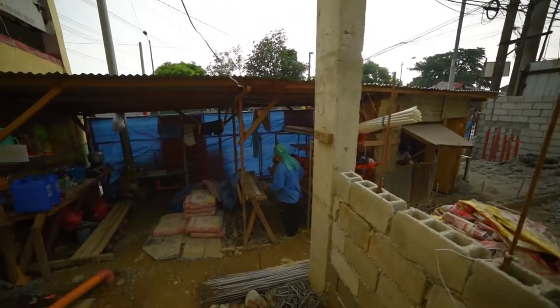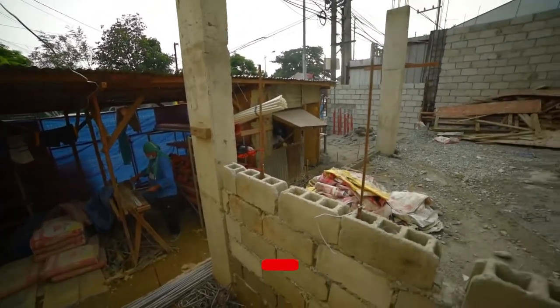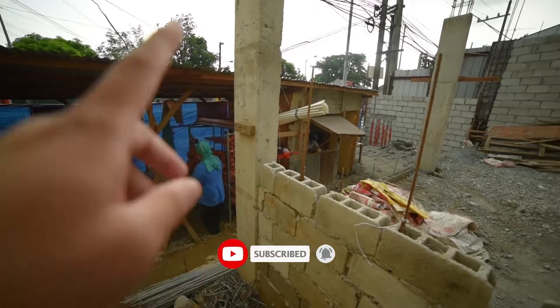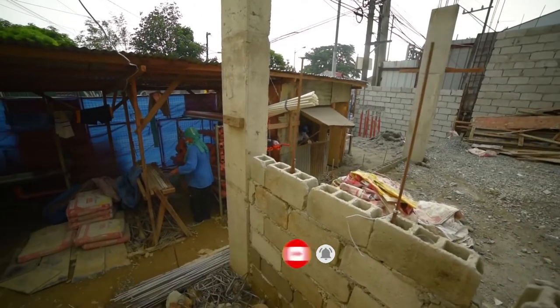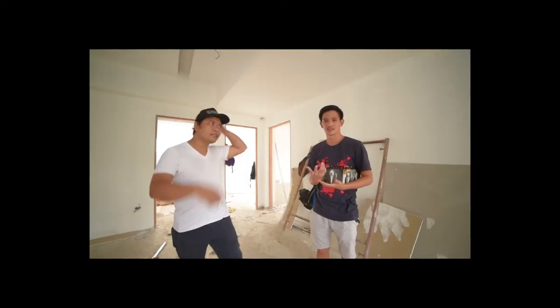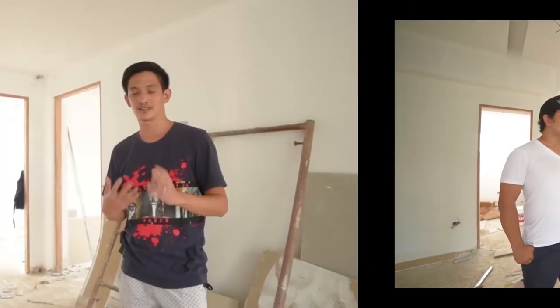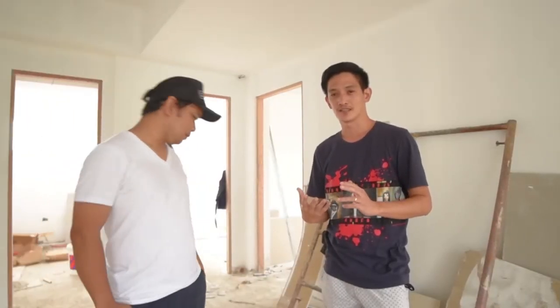Nandito na rin yung ating bagong steel man — siya yung gagawa para sa lahat ng mga columns and beam for this project. From C+I Design Studio, in behalf of Architect Robert Imaculata, this is Architect Cortez. Thank you for watching, see you again sa next vlog namin. God bless, bye!